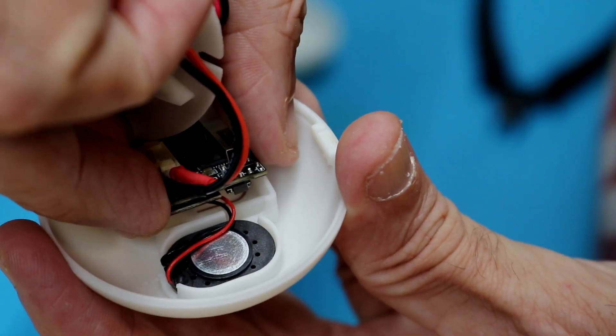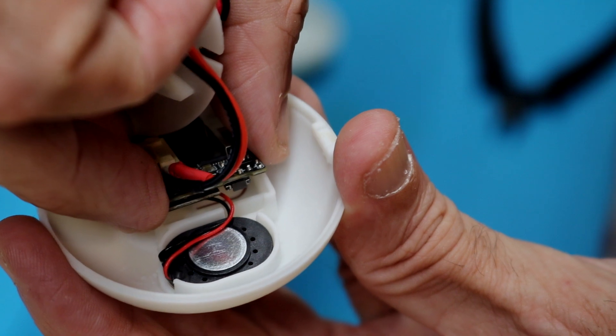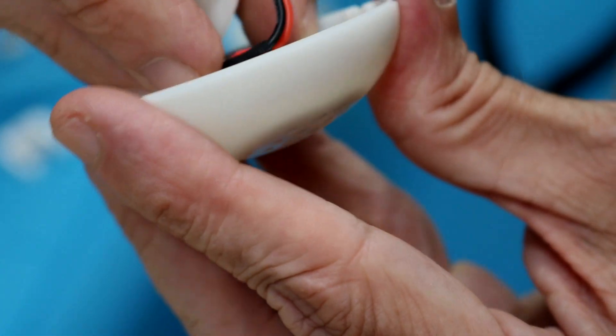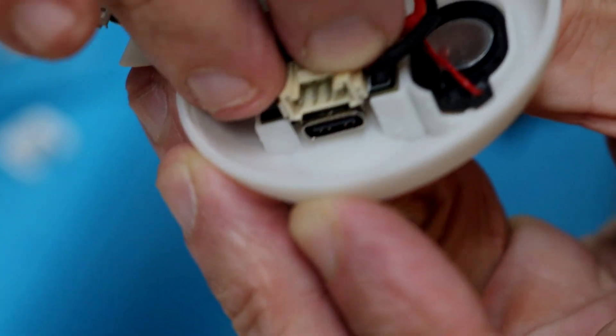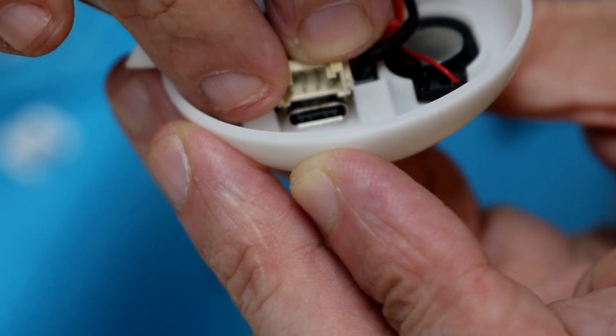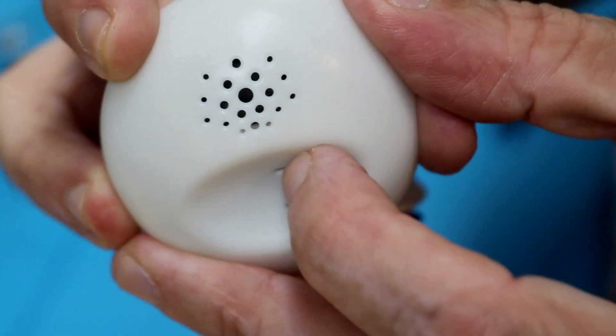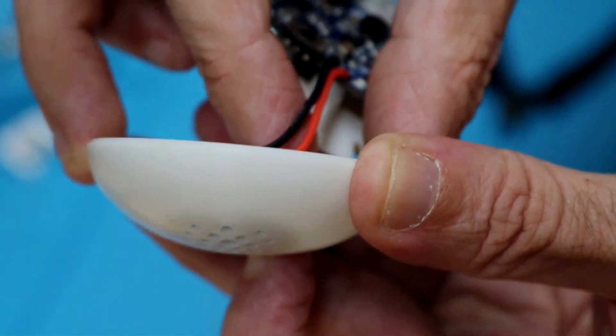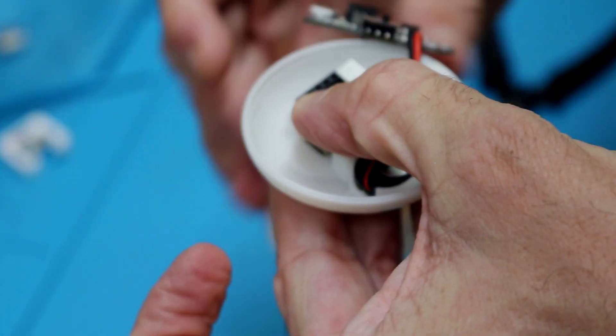Make sure the board fits in there nicely — it's going to pop back out as you put things together. The USB-C needs to match up with that big cutout. Hold it down with your finger and make sure you feel a little button click while it's pressed down — that means everything's oriented right and the button is under the little part you push.